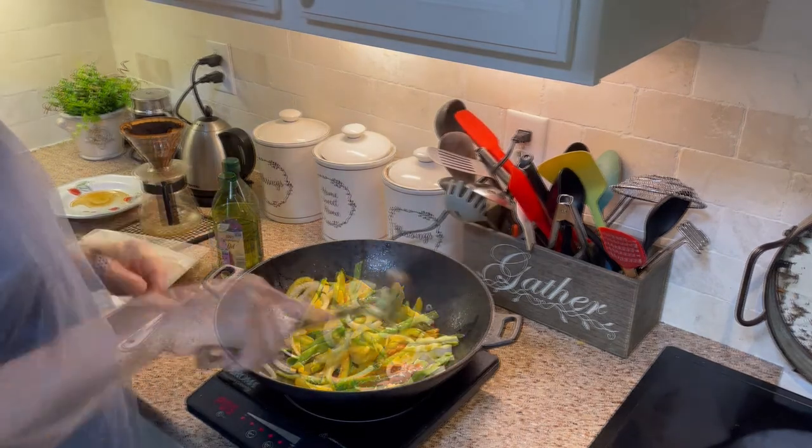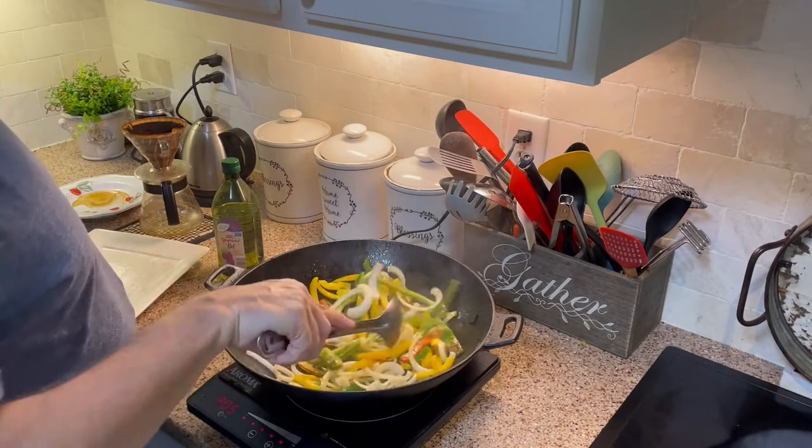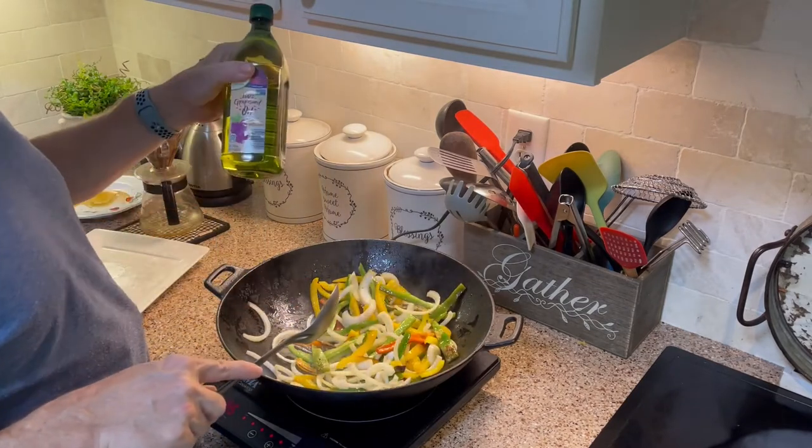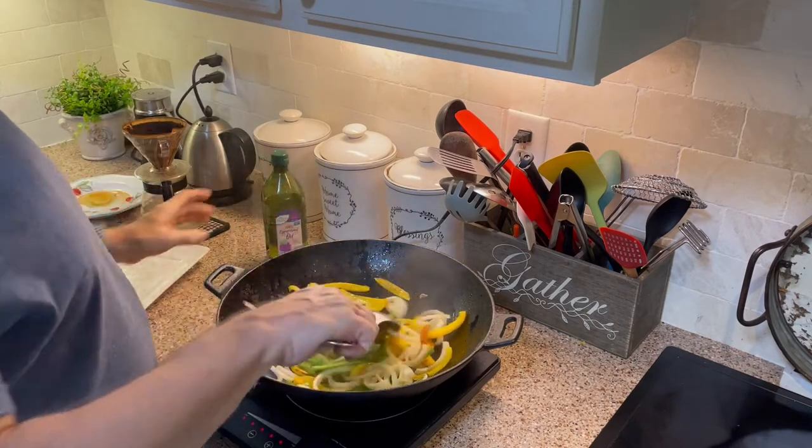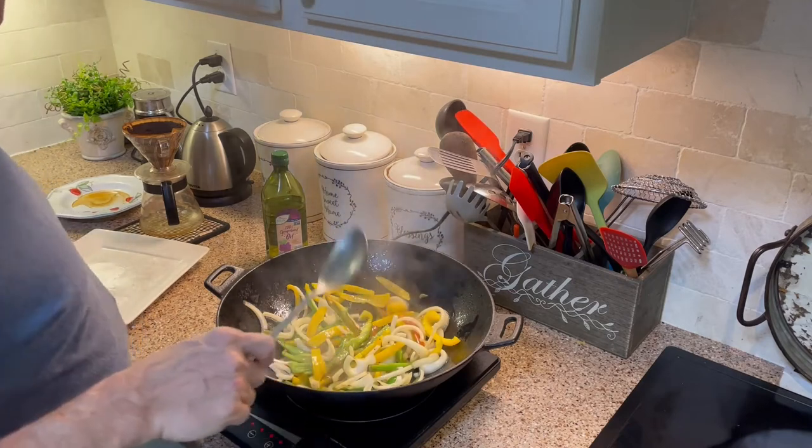I'm now adding the onions. Some of the peppers are starting to brown very well. As I said earlier, I'm using grape seed oil because of this high heat, and I'll also use peanut oil. Those are two oils that handle high heat very, very well.